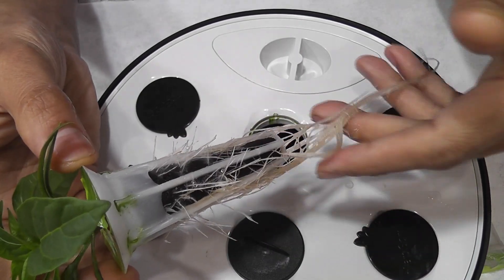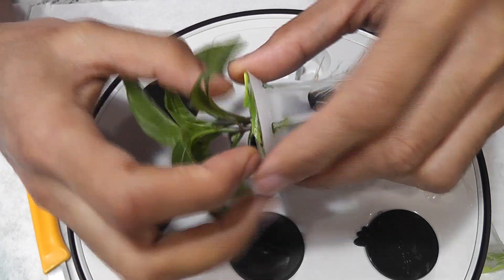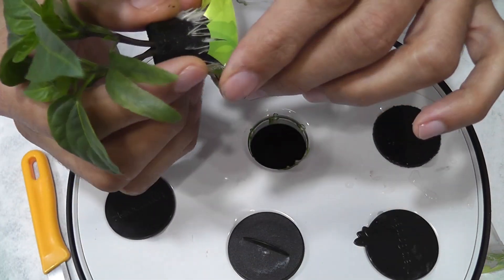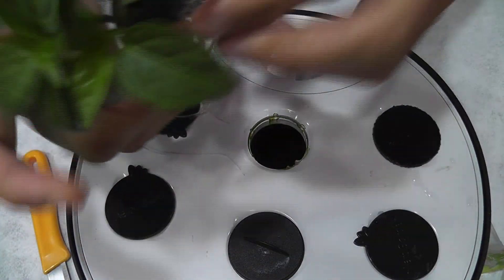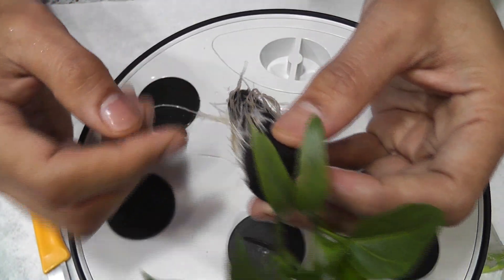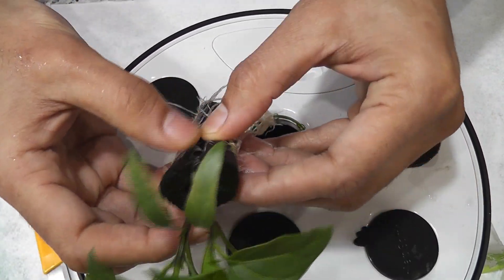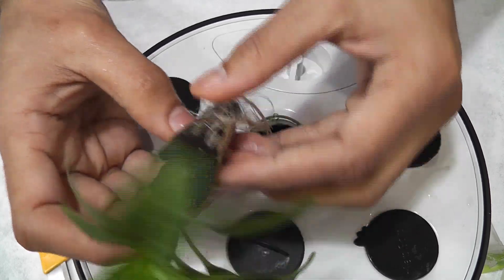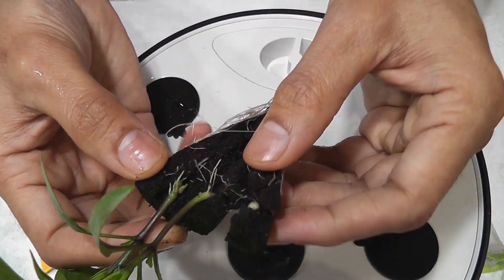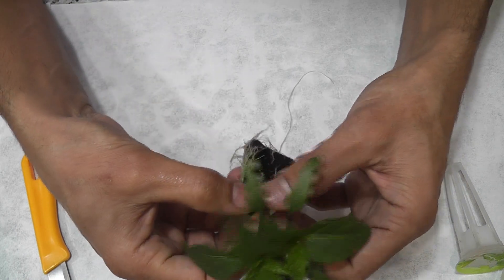Wow, they have developed so many roots — I should have separated these plants a lot earlier. A lot of roots went through the sponge, so I cannot just pull the plant. I'm going to split it. I don't think I can use this sponge anymore, so let me break it down so I can save as many roots as possible.